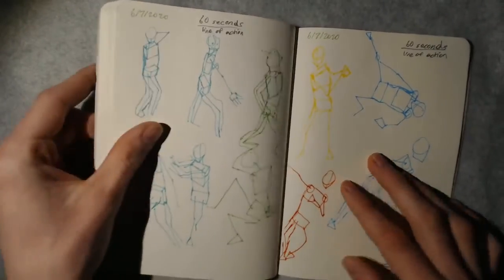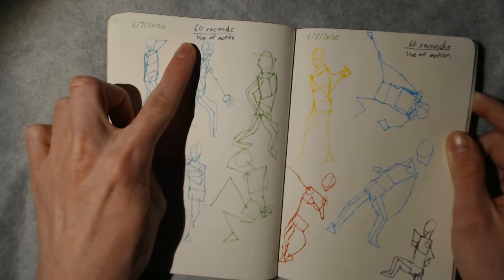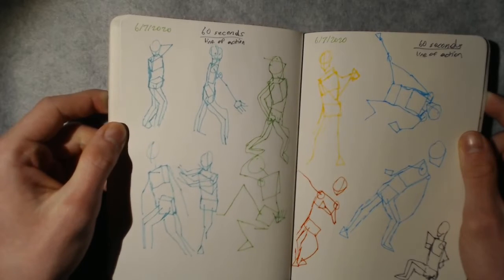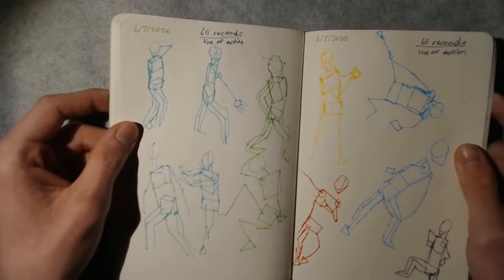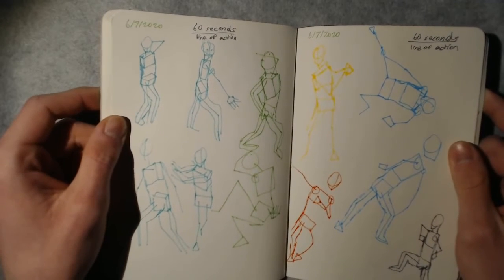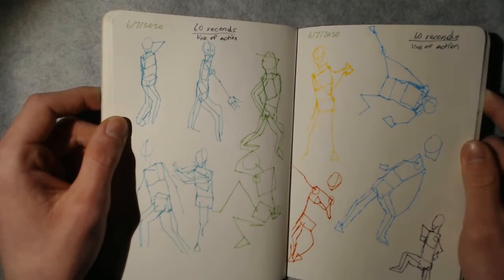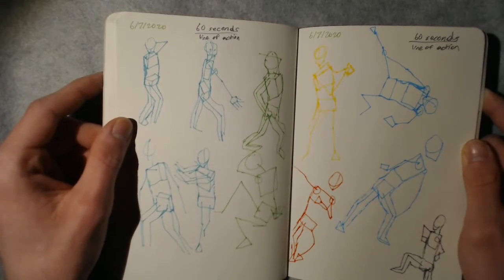Here we have some 60-second Line of Action poses. That's a nice website to go to. As you can see I was panicking and trying my very best to make things look like something — and I was doing okay, kind of. Not bad, I guess.